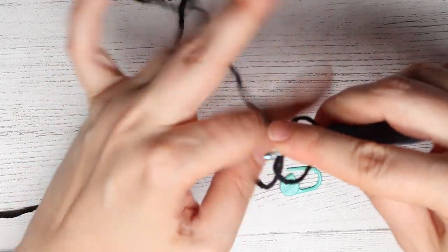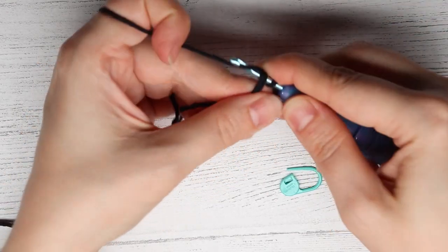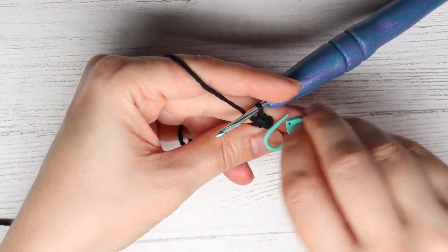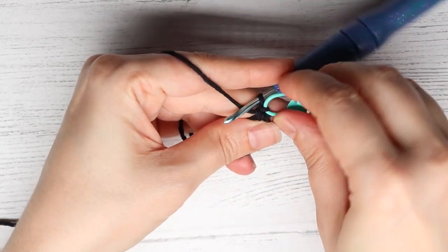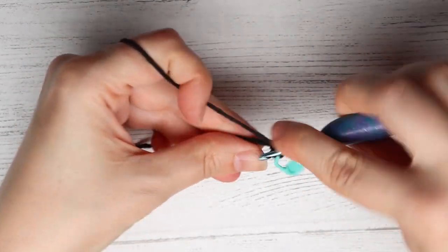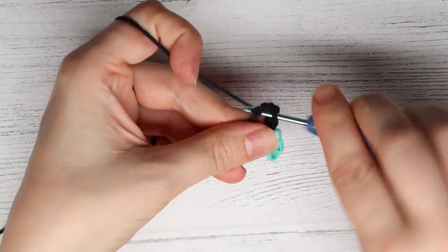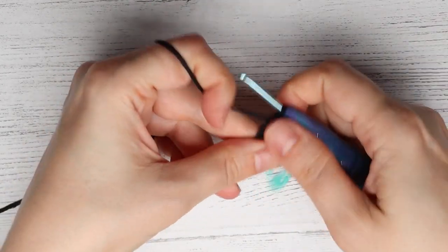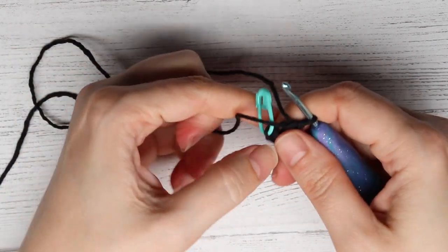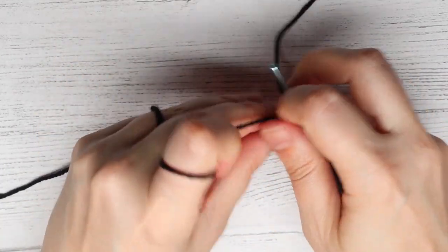To begin Mickey's ears we are going to insert six single crochets into a magic ring. So here is the first — you want to add your stitch marker — and then two, three, four, five, and six. Then you want to tug on the tail of your magic ring to close it, but you don't want to close it too much — you want to still leave a slight gap until we do round two.